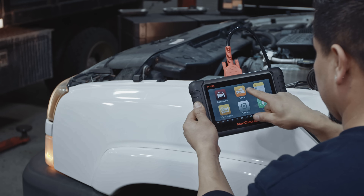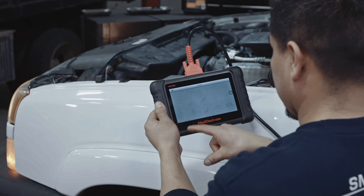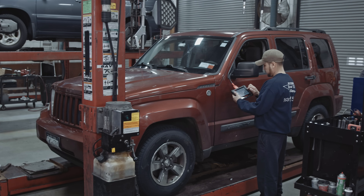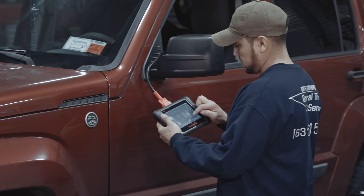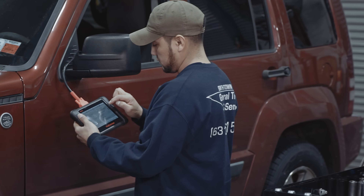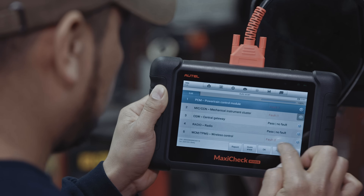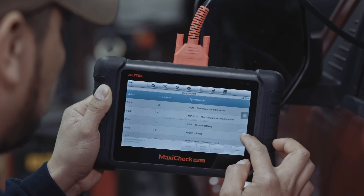The MaxiCheck MX808 is an all-systems and all-service tablet perfect for high-volume maintenance shops. It's particularly useful to those needing to perform forced diesel particulate filter regenerations. We're using an MX808 for this regen demonstration, but all of Autel's tablets feature the same easy-to-use navigation and provide detailed step-by-step instructions.